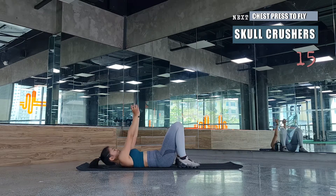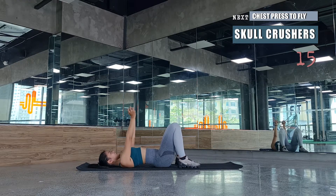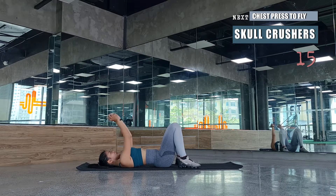We're going to repeat from the skull crushers for one more round, followed by chest press to fly and a hip bridge hold for 20 seconds. Remember skull crushers are 15 reps. The key essence of this movement is alignment of your form and making sure precise movements are in execution. Every time you press the dumbbells towards the ceiling, feel the triceps squeezing in.